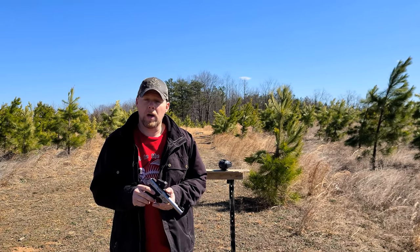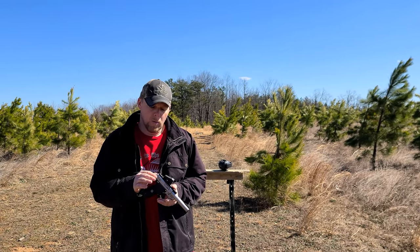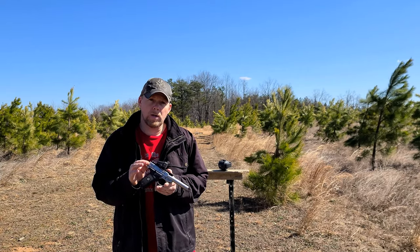What's up guys? So today we're out here on the range. It's kind of windy. We have the Vortex Venom on the Smith & Wesson Victory 22.